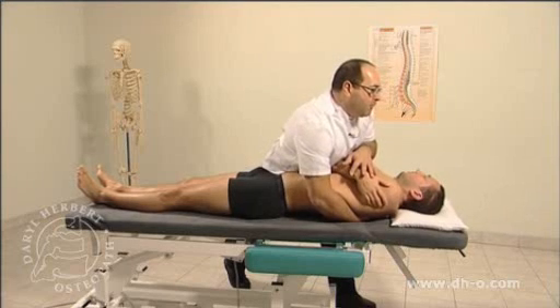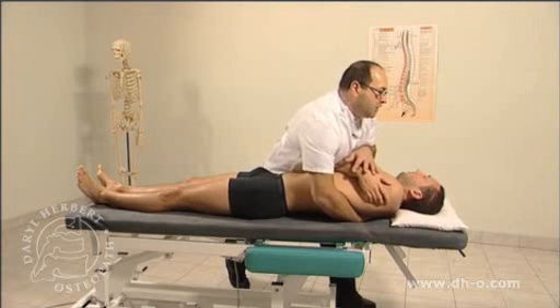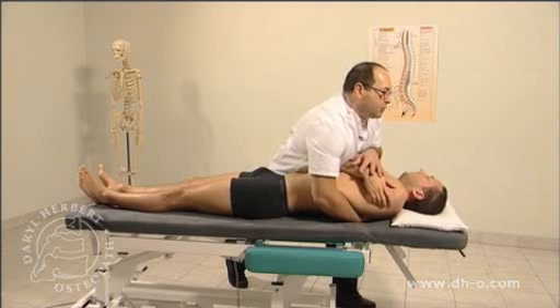We can then apply rotation away, side bending towards, flexion, extension, compression, and shift. As we deliver and build the barrier with those components, when the sensation of optimum barrier is felt, an impulse is given in the primary lever of traction, as we deliver and keep indexed ahead.